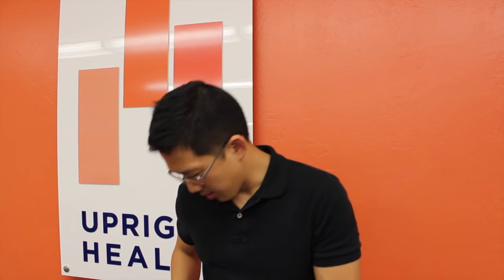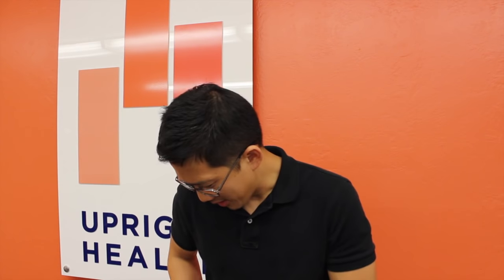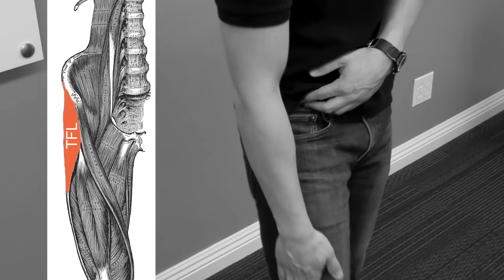The TFL is basically this muscle that starts right at where the fifth pocket is on your jeans — basically right on your pelvic bone — comes down, blends in with the IT band, and then comes straight down into the knee.